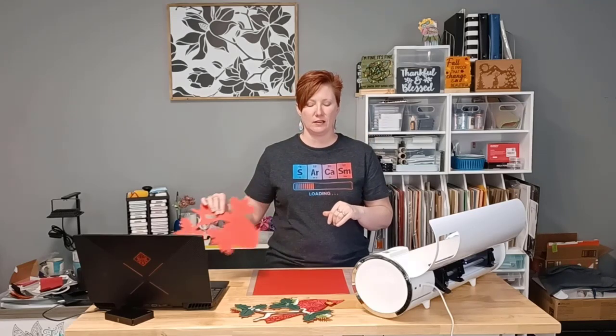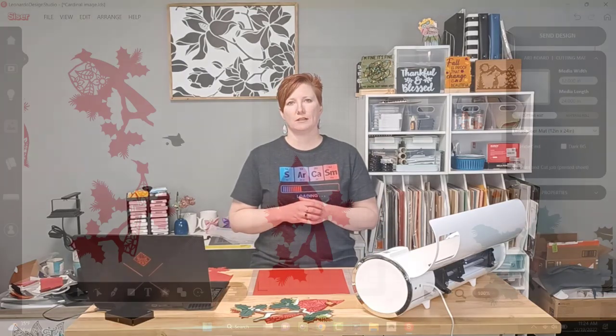I could have probably just cut out another portion of the head and pieced it together in the design that I'm doing, but it also gave me a chance to show you this neat feature. So I'm going to jump over to a different camera view, I'm going to show you Leonardo Design Studio and what this feature is, and then we're going to take a look at how it works on the Scissor Juliet cutting machine.